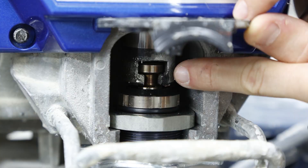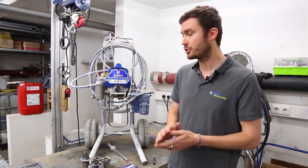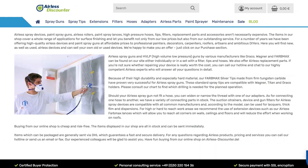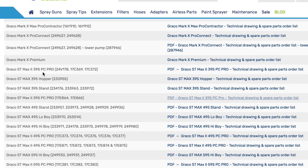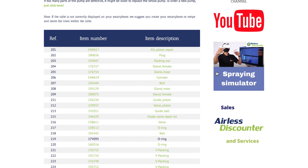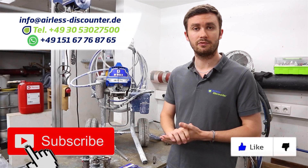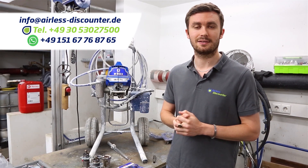Thanks for watching. If you're not sure which spare parts you need for your machine, double-check the model number under the pump and use it on our website or the Graco website to find the parts diagram with all spare part references. From there you can order parts separately, or find the reference for your complete pump to order everything together. If you liked the video, please give us a thumbs up, share it, and we'll continue bringing you more repair videos — see you on the next one.